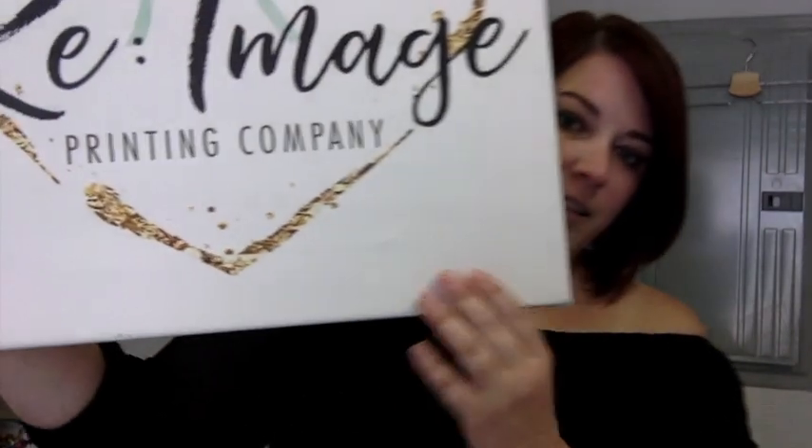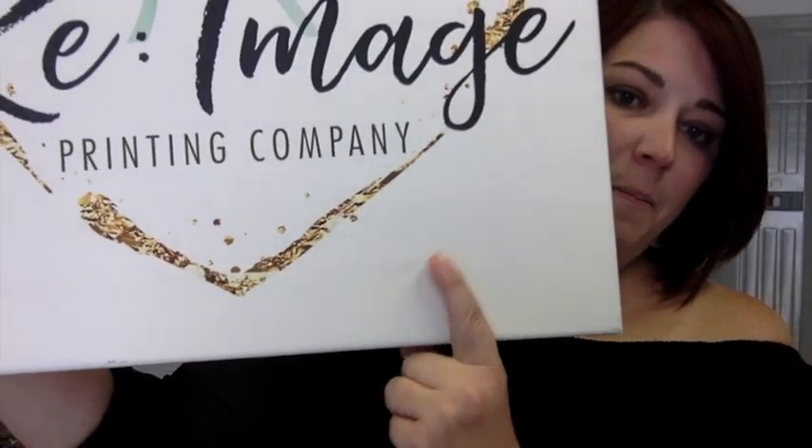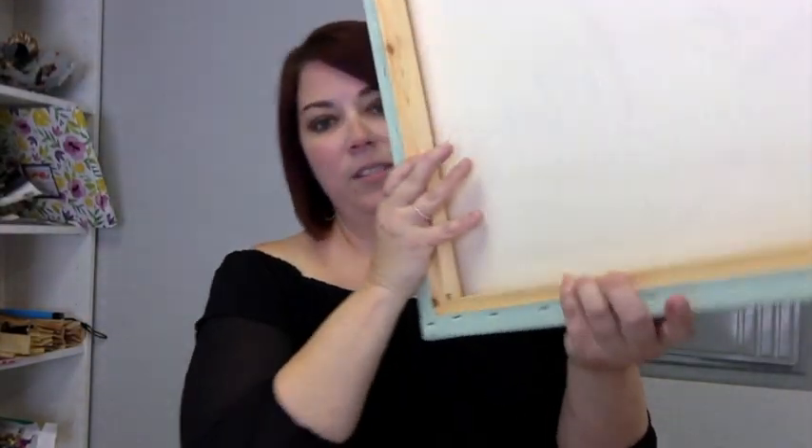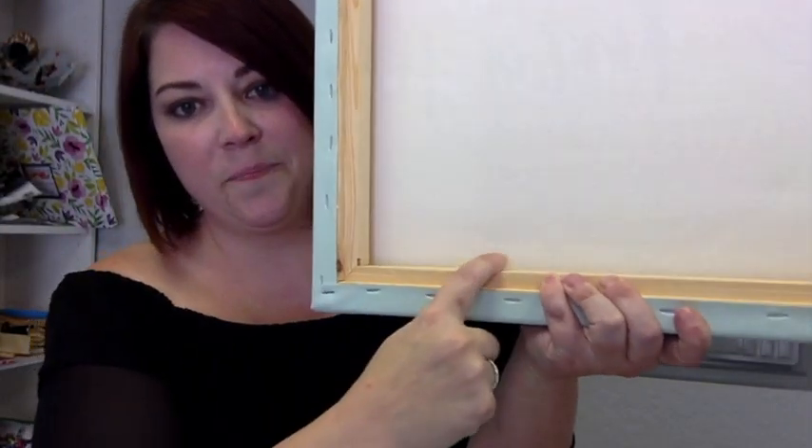Let me show you the spot again. What we're going to do is work on the backside of the canvas print. You can kind of see the line right there. So I'm just going to take my iron and shoot some steam right at that spot.